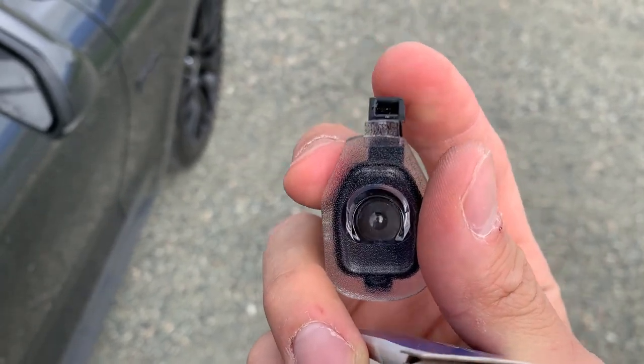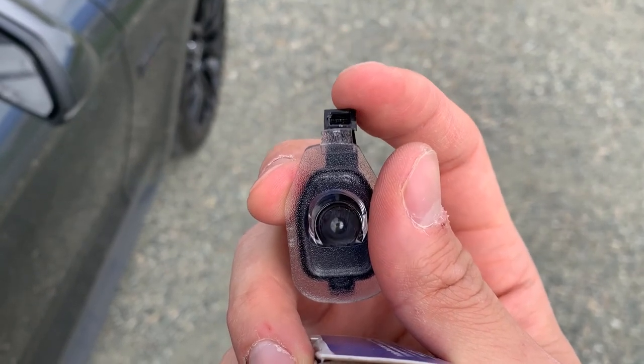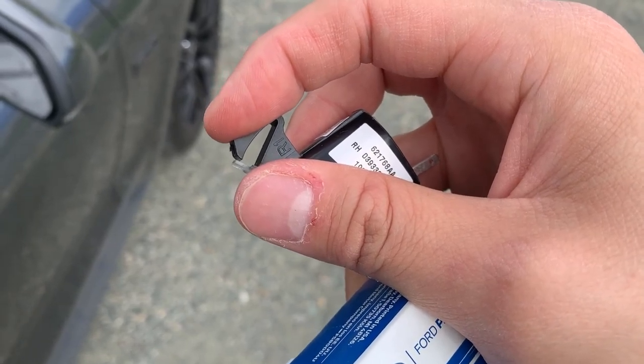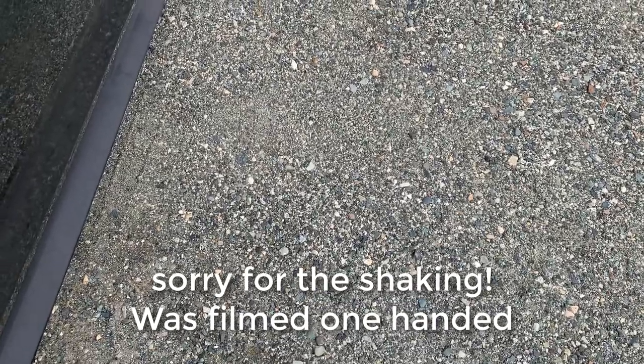The way you remove these is you have to place a small screwdriver or pocket knife into this snap clip so that you can push it in, and then the light should just fall out of the side mirror.